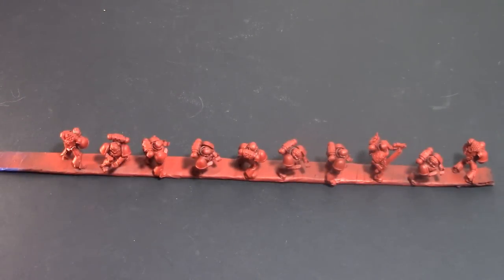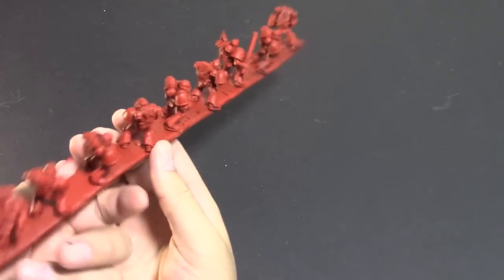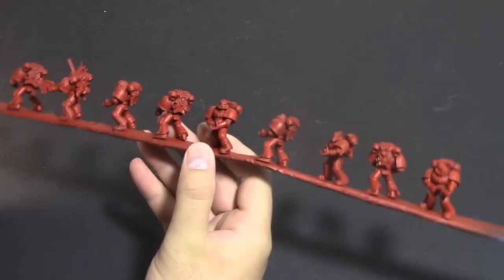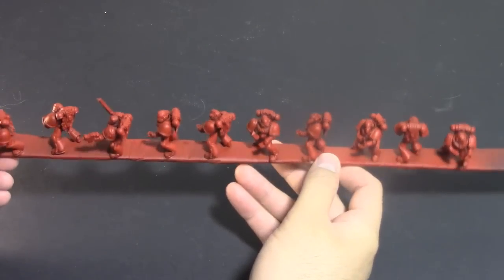As you can see, now they're all primed red — no shock there. Really good coverage with that paint, that's why I like it so much. It makes it really easy to get underneath the guys too, which is kind of important if you're priming. Prime them all red — next step, we're going to hit them with black wash.